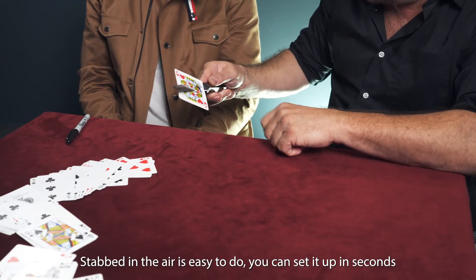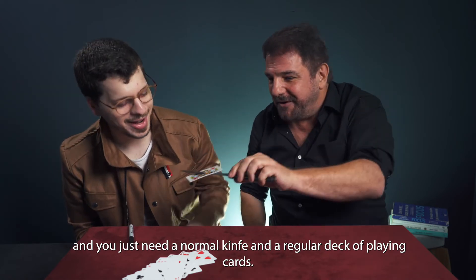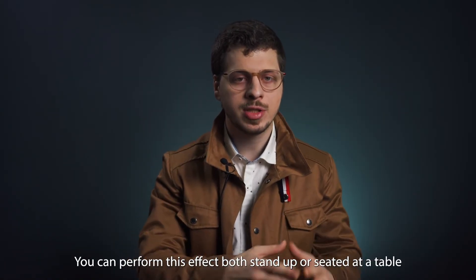Stab in the Air is easy to do. You can set it up in seconds and you just need a normal knife and a regular deck of playing cards. You can perform this effect both standing up or sitting at the table.